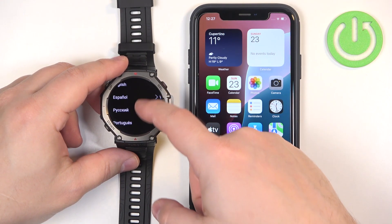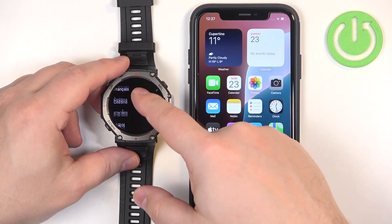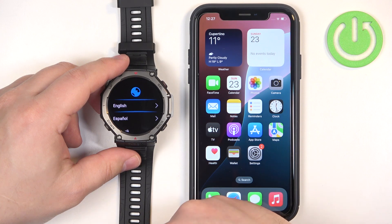Once the watch is done booting up you should see the list of languages on the screen. You can scroll through this list, find the language you would like to use on your watch, and then tap on it to select it.